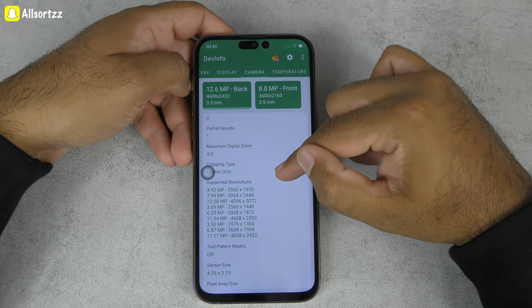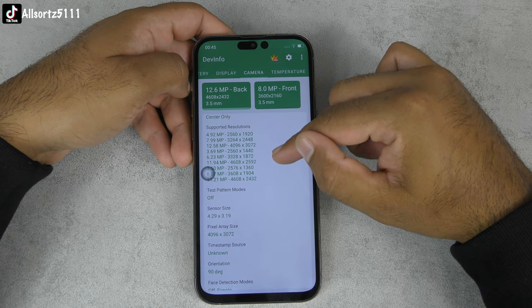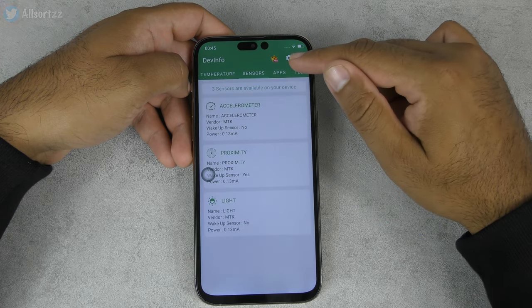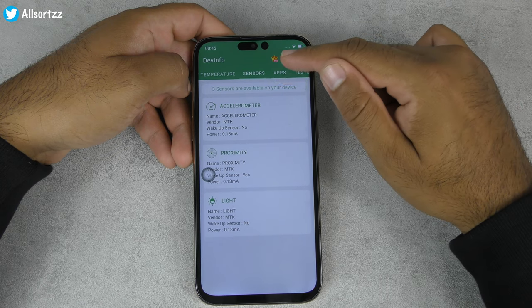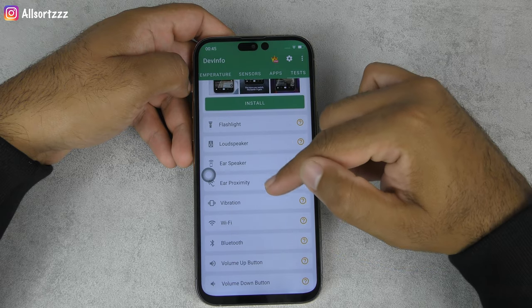The app also shows temperature, sensors, and a few benchmark tests you can run on the device.